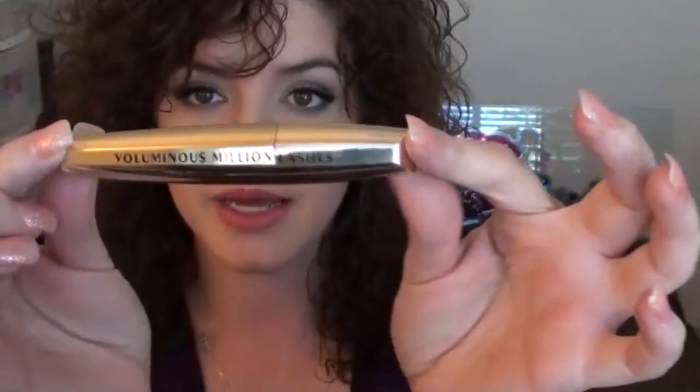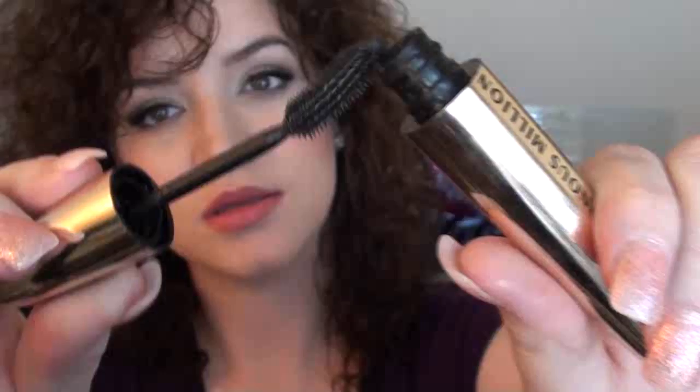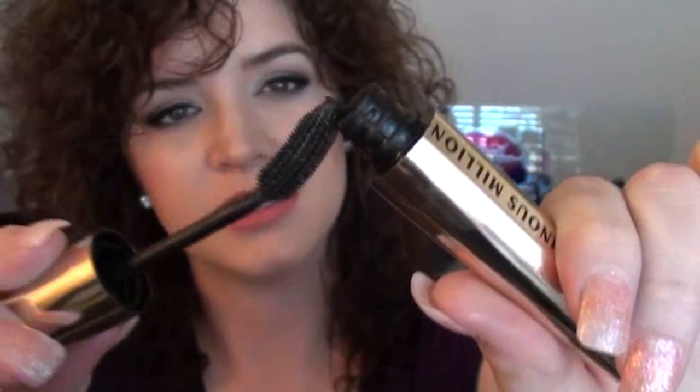Hey guys, so today I'm going to be reviewing L'Oreal Voluminous Million Lashes Mascara. It comes in this really pretty gold packaging and brush, looks like that. And the wand is a little flimsy there — it's not stiff or anything. I paid about $6, almost $7 for this mascara at Walgreens.